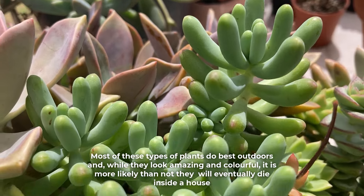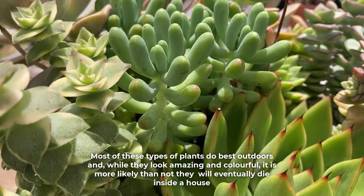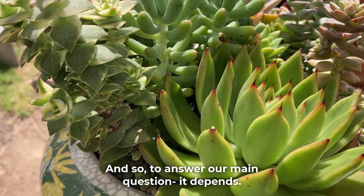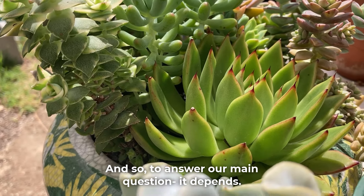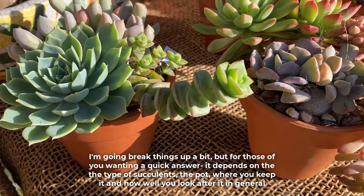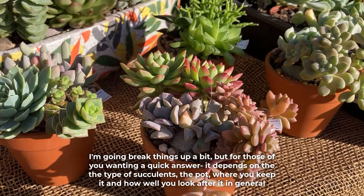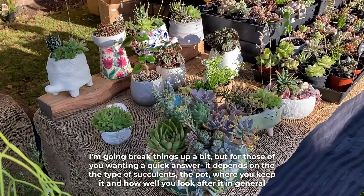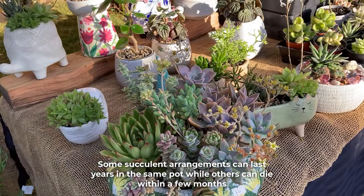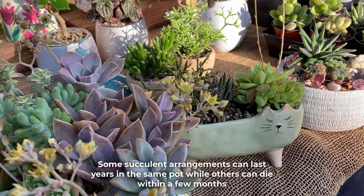Most of these types of plants do best outdoors and while they look amazing and colorful, it is more likely than not that they will eventually die inside a house. And so to answer our main question — it depends. It depends on the type of succulents, the pot, where you keep it, and how well you look after it in general. Some succulent arrangements can last years in the same pot while others can die within a few months.